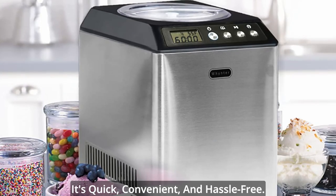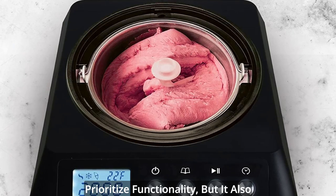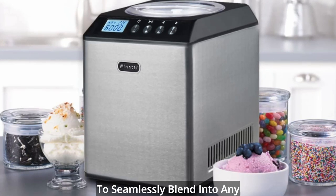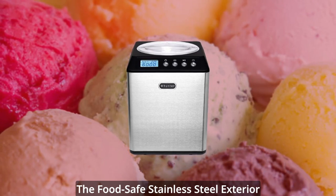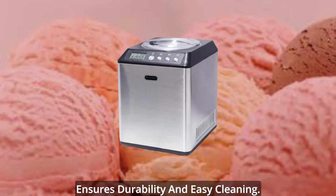It's quick, convenient, and hassle-free. Not only does our ice cream maker prioritize functionality, but it also boasts a sleek and modern design. The small footprint allows it to seamlessly blend into any kitchen counter, adding a touch of elegance to your culinary space. The food-safe stainless steel exterior not only looks stylish, but also ensures durability and easy cleaning.